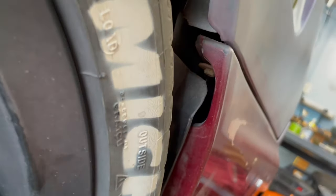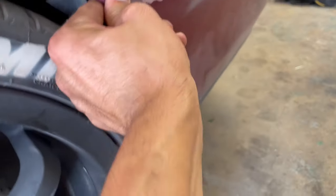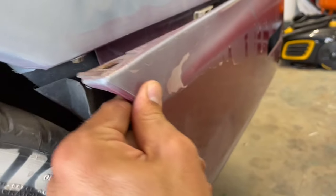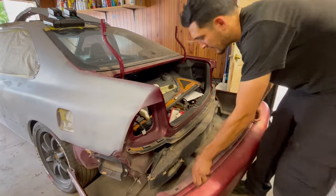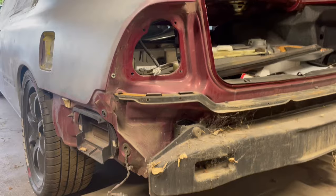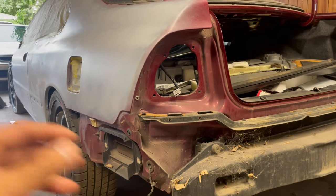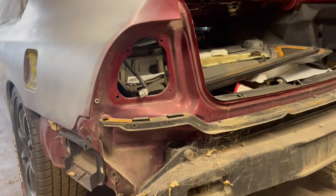I don't know if this is stock right here or if someone did that, but it's pretty nice. Now we can get that off and do the same thing over the other side. There we go — that's years and years worth of webs and dirt all up in there, but I'm gonna take a brush, clean it up with some water and dish soap — it's been working really well.